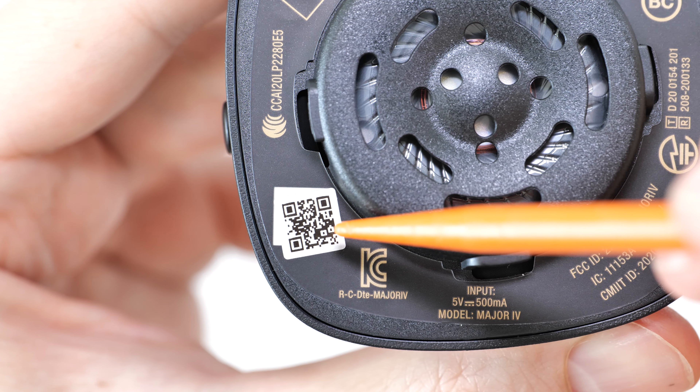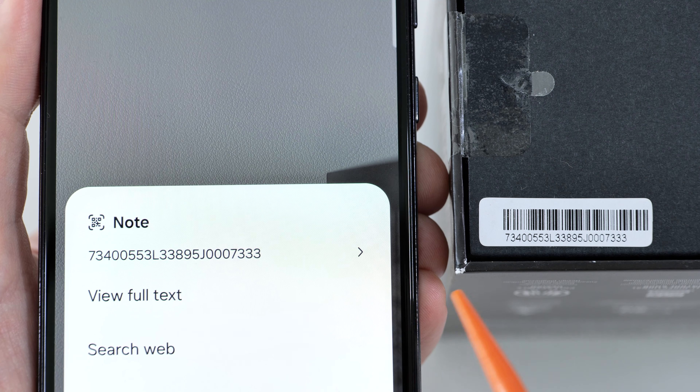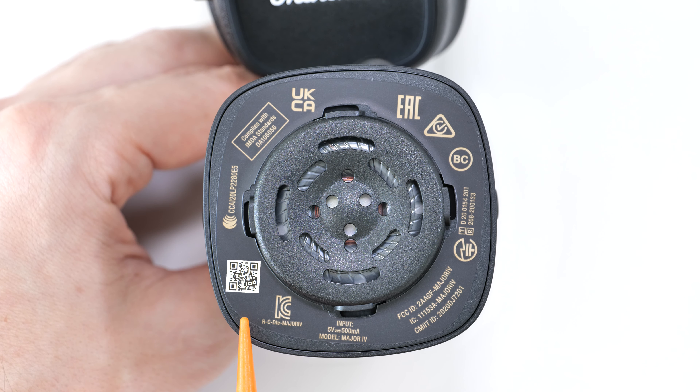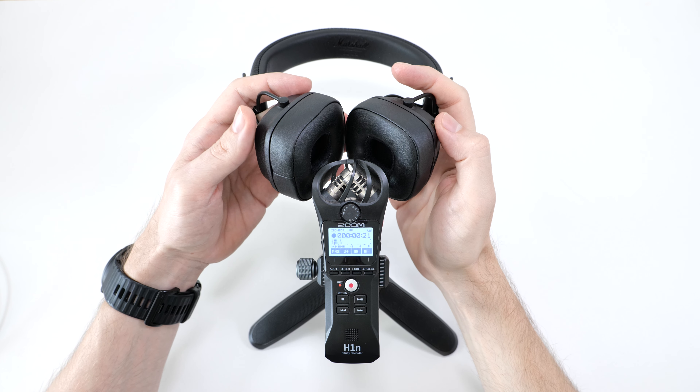If you remove the right earpad by twisting it counterclockwise, it should look like this. Over here there should be a QR code sticker. If you scan it with your phone, you should see the same serial number as on the box's barcode sticker. Counterfeit versions either lack the sticker entirely, or it's printed directly on the label itself, just like on the original Major 3, or they miss this label entirely.